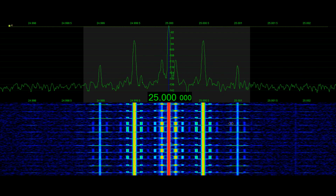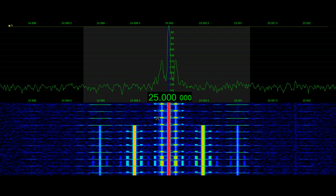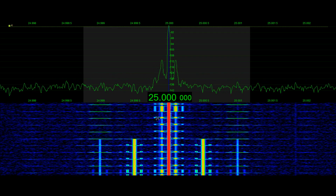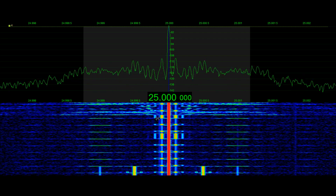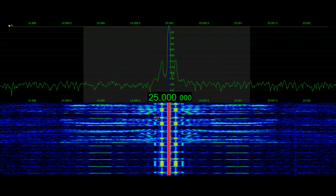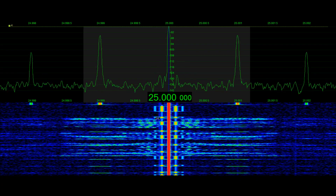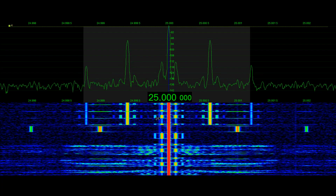Before we get started I just wanted to briefly note that the frequency that we're on is 25 megahertz. This frequency is probably going to be a little bit difficult to receive for most people due to the solar cycle sequence that we're in right now, near the bottom, and also the propagation is just going to be challenging.